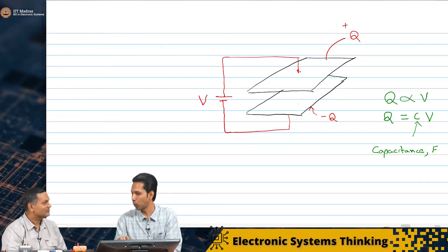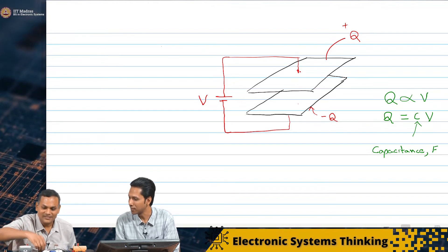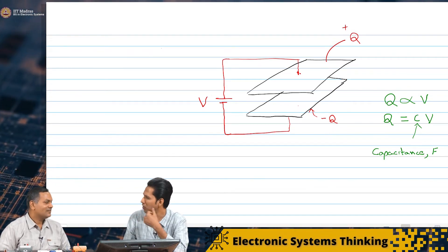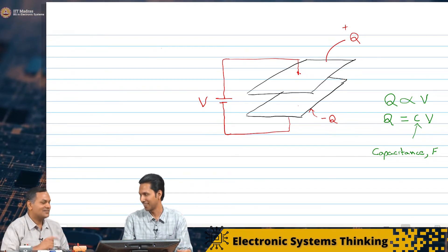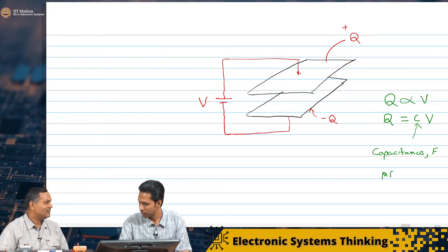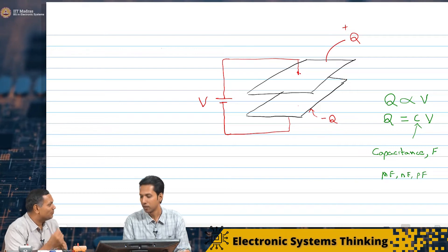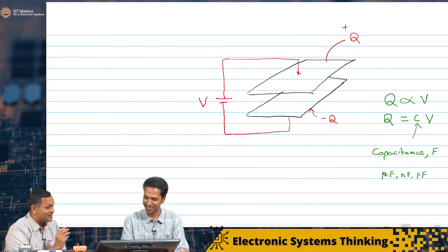Actually, I brought some capacitors here. Before bringing them, I was measuring them — they were showing in some microfarad or nanofarad. So this Farad seems to be a large value. Usually we see capacitors in the microfarad or nanofarad range. Janakaraman was showing those phone boards — they probably have picofarads, which is 10 to the power minus 12. Very, very small.